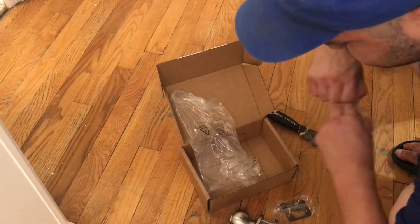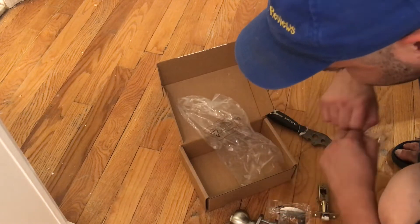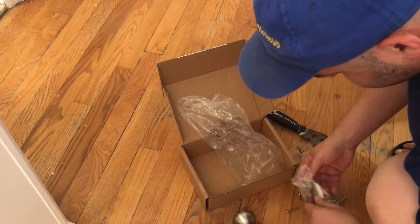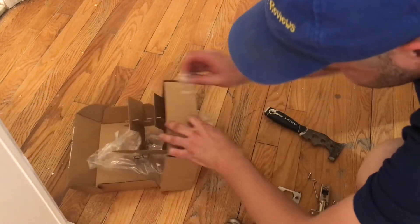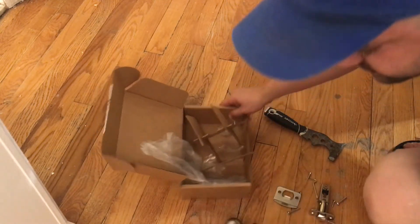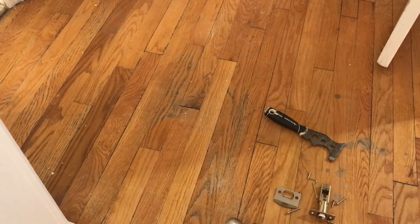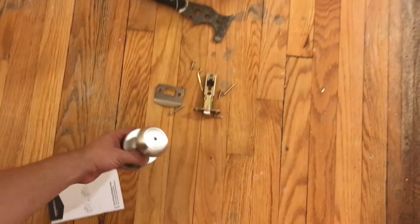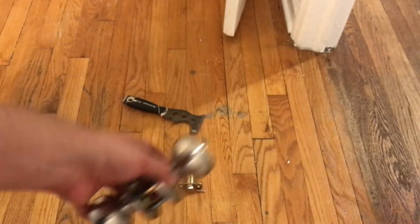There's all the screws and stuff right here, here's the latch right here, and that's it. So that's kind of what you can expect everything to look like and what comes in there. It looks a little bit different — let's see what she thinks about it when she's installing it.